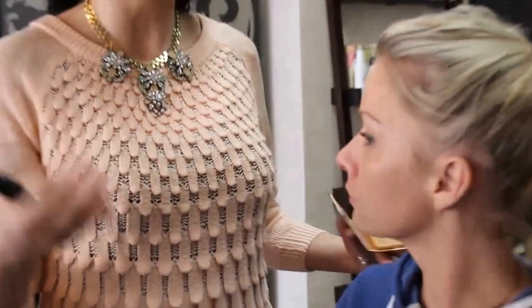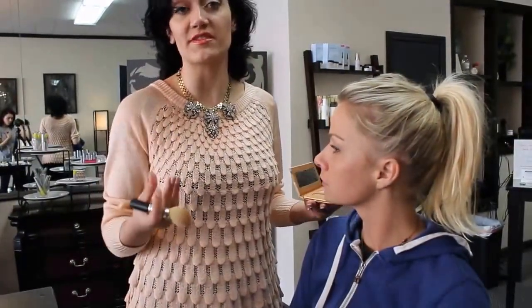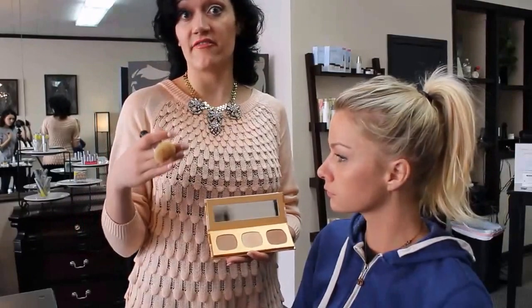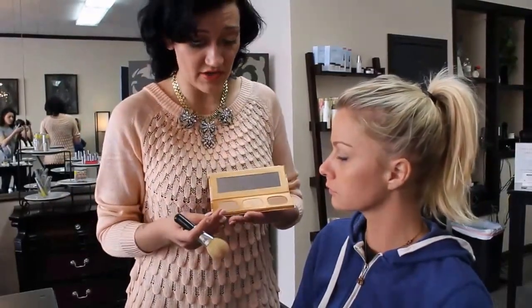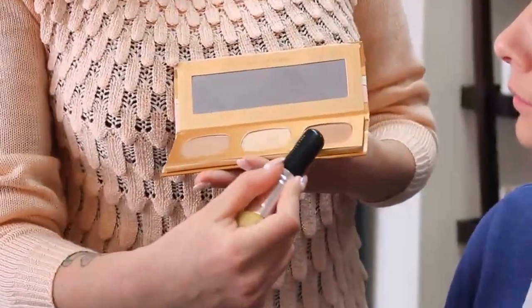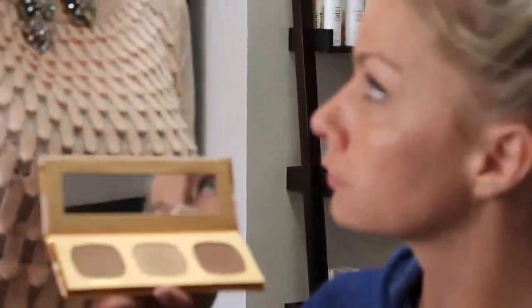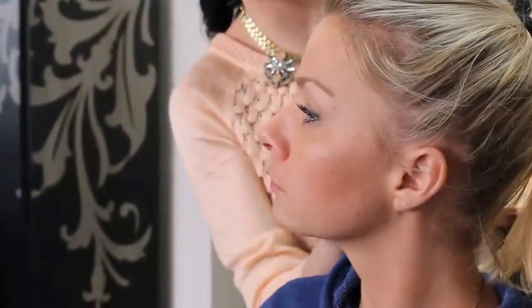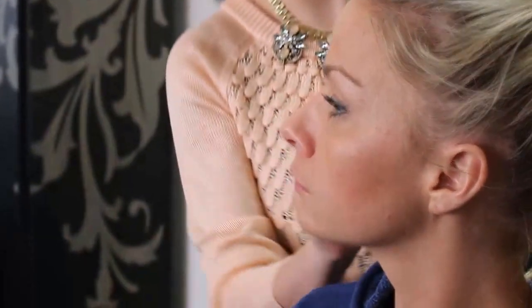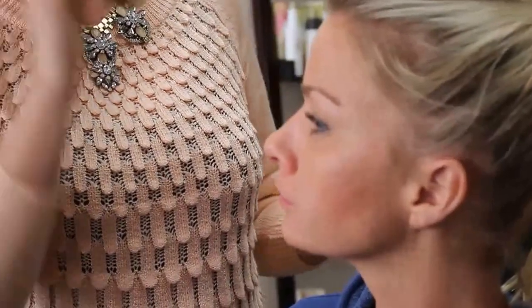When thinking about highlighting and contouring, what you're really trying to do is make the angles and shapes of your face more dramatic. Think of it this way: put shadows in the valleys and light on the hills. We have two different colors here — the Shiny Moment, which is a highlighter, and the High Dive, which is a deeper, darker bronzer. If you're not sure where your cheekbones are, just suck your cheeks in and apply the darker color in that hollow of your cheek.